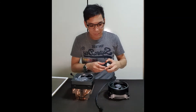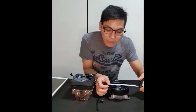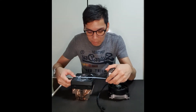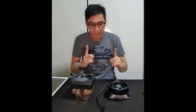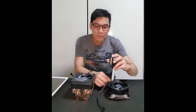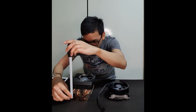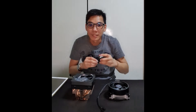Let's take a look at the dimensions. For the Wraith Stealth, it measures about 10 cm. For the Wraith Prism, it is about 10.6 cm. So not much difference in terms of length and breadth. But in terms of height, that's where things start to get different — the Wraith Stealth is about 5.7 cm tall, while the Wraith Prism is about 9.4 cm tall.